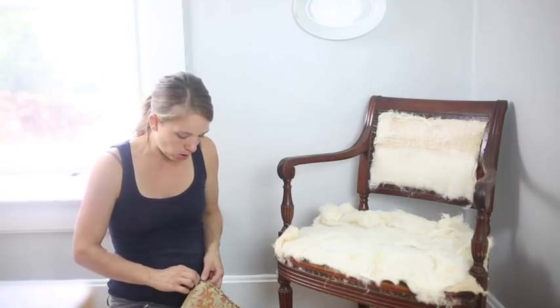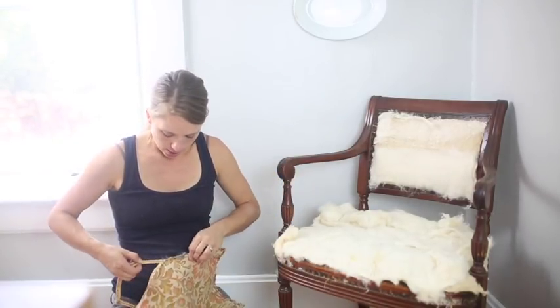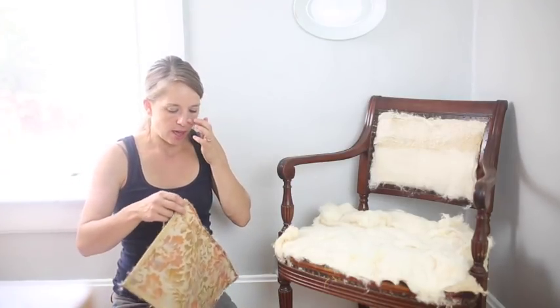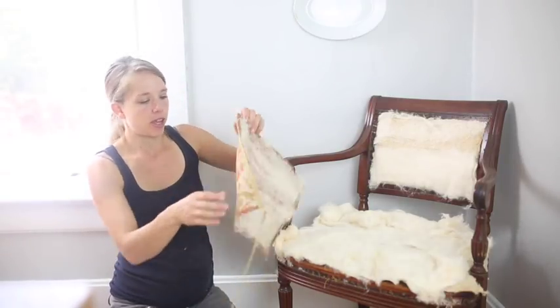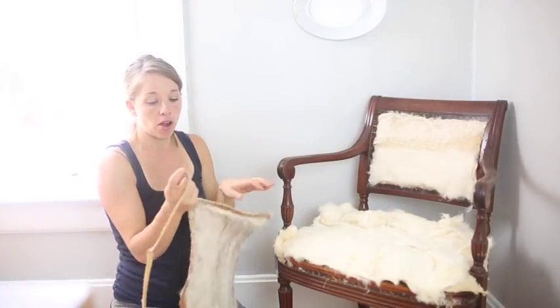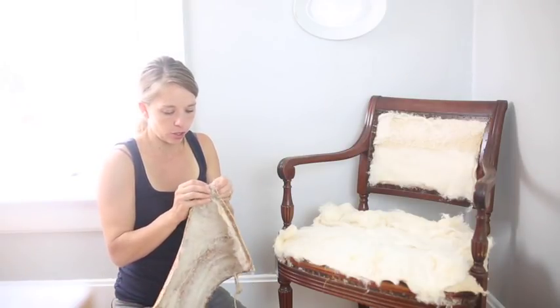I got all of this off. Now I'm going to use my pieces that I got off as pattern pieces. I was sort of thinking before I took this off that these were all going to be extra long and folded over to hide the raw edge. I realize now that they had just cut a piece this size and then used the trim to hide the raw edge. That's exciting — that will just be super easy to do.